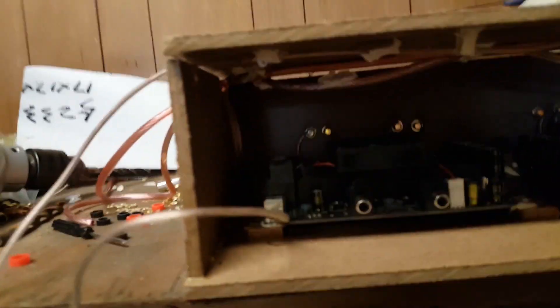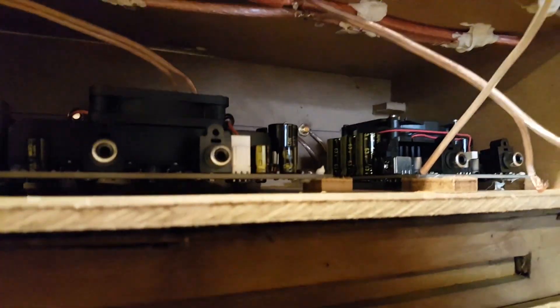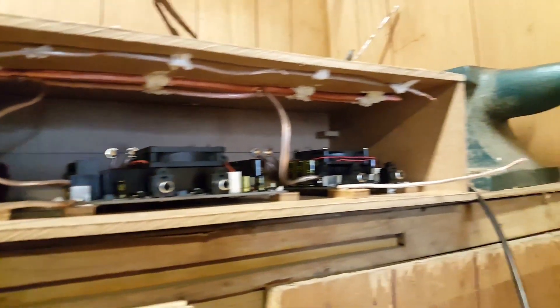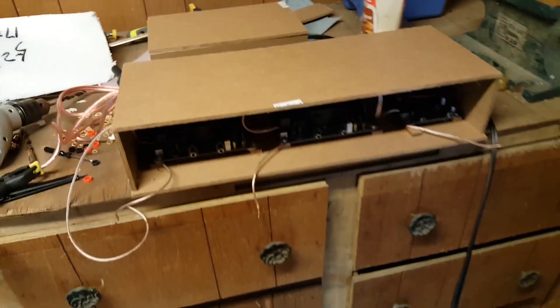We've got the lid fitted, and now I just need to wire up all the power. Shouldn't take too long. All the power lines are hooked up and I have it temporarily set up, so we're ready for our first test.